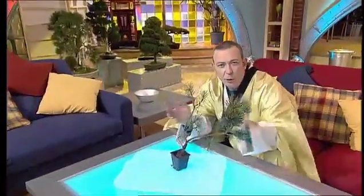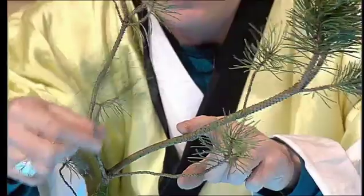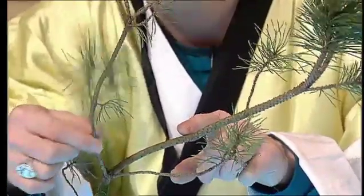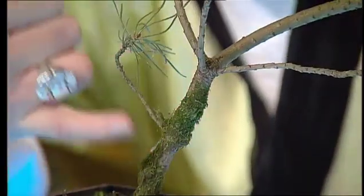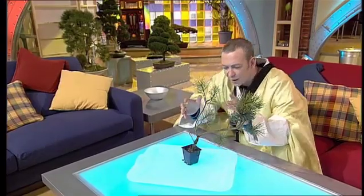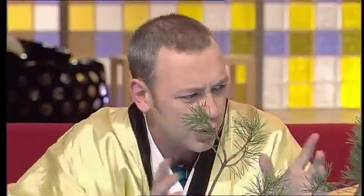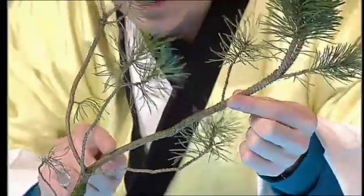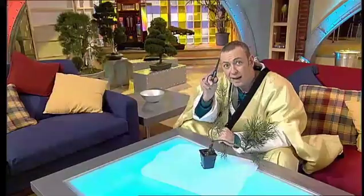You can buy a young plant from a garden centre. I like the look of this one — it's good and healthy. Here's a good tip: choose a pine, because the branches are nice and floppy, and that's very handy. I like the look of this tree, especially as it's got moss growing on the trunk, because it already looks as if it's a giant tree in miniature. These branches are good, but this one — it's already too big, it's too thick, so it has to go.